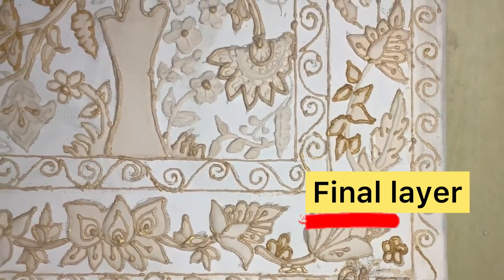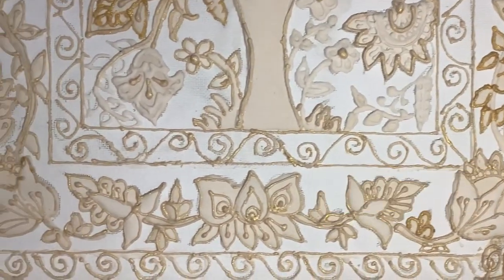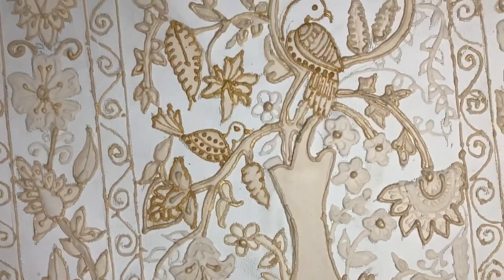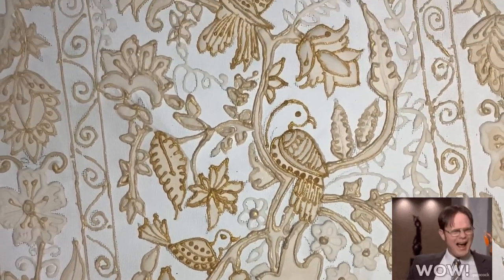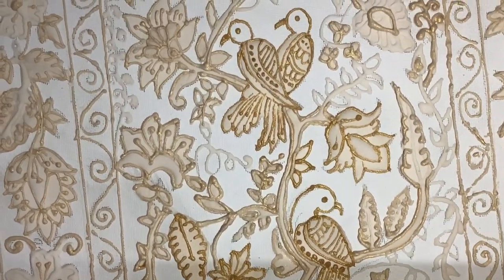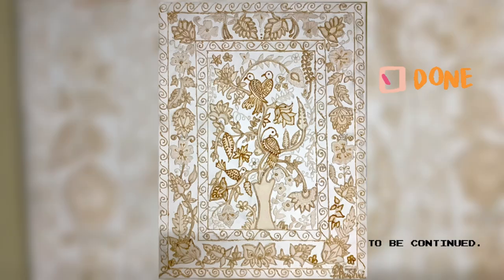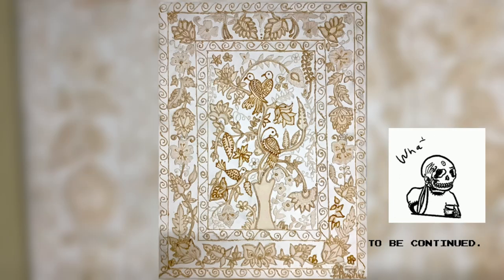And this is the final look. I'm so, so happy to see this — it's my first Persian art painting. For the next video I'm going to give it colors, happy colors. Thank you for watching!